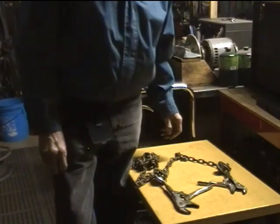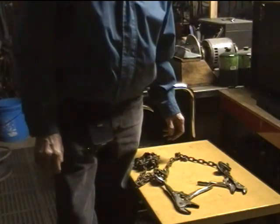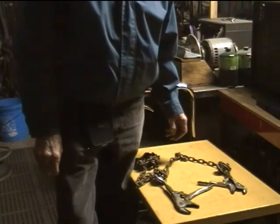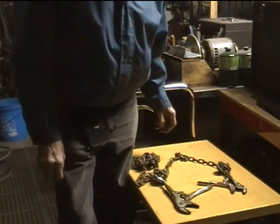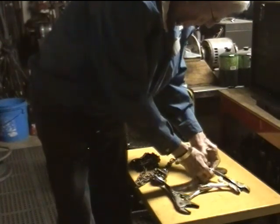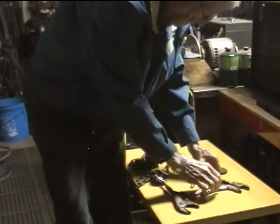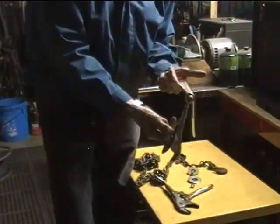I had to lift some 55-gallon drums full of coal and some pretty good-sized steel plates a few weeks ago. I'm getting too old to wrestle that stuff around by hand, so I needed some way to handle them. I went out on the internet and found that somebody had done this neat little trick of just taking a pair of vice grips and removing the adjusting screw and replacing it with an eye bolt.